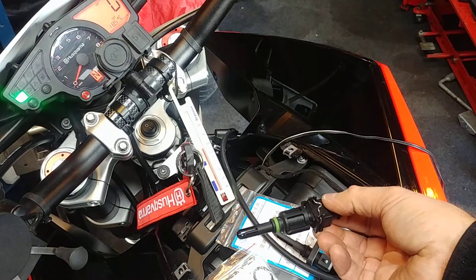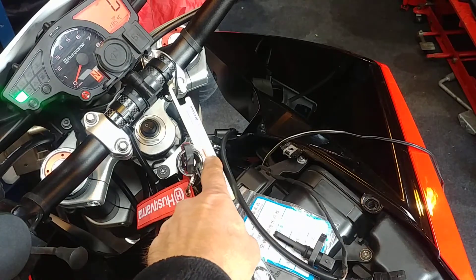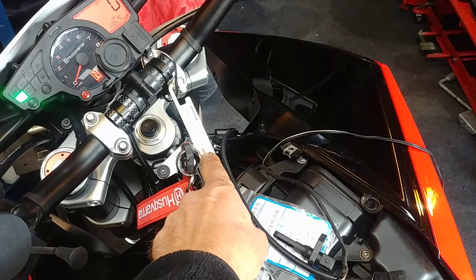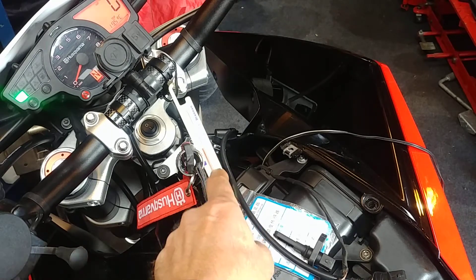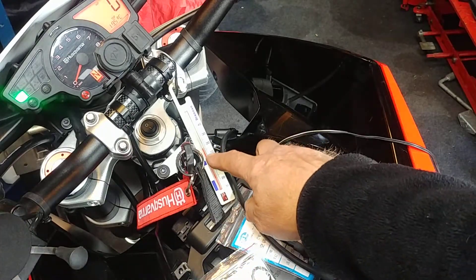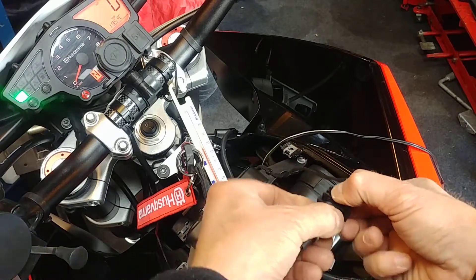If you put the original sensor in, we're now getting a reading of 18.5 degrees C. I've got a thermometer here — it's a very cheap one — but it's reading somewhere about 15 to 16 degrees in here. So the actual ambient is about 16 to 17 degrees.